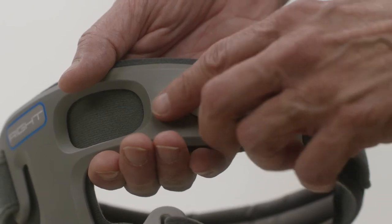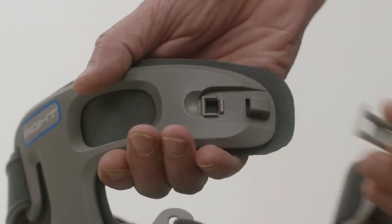Step 1: Release buckles. Release all buckles by lifting thumb tabs. Detach clasps from frame.